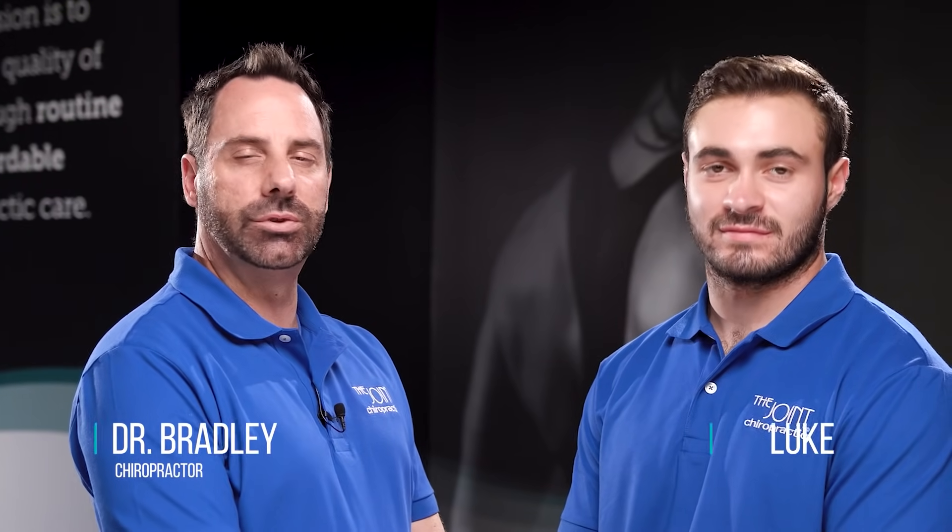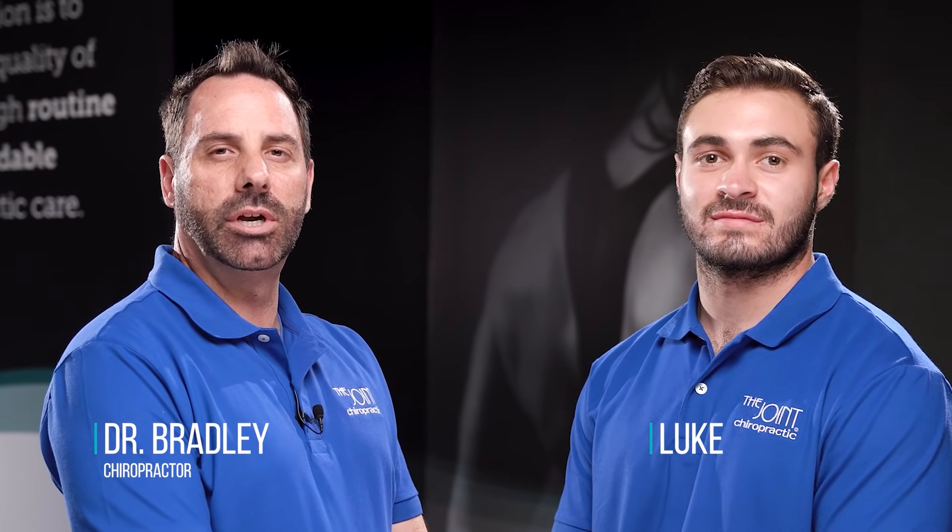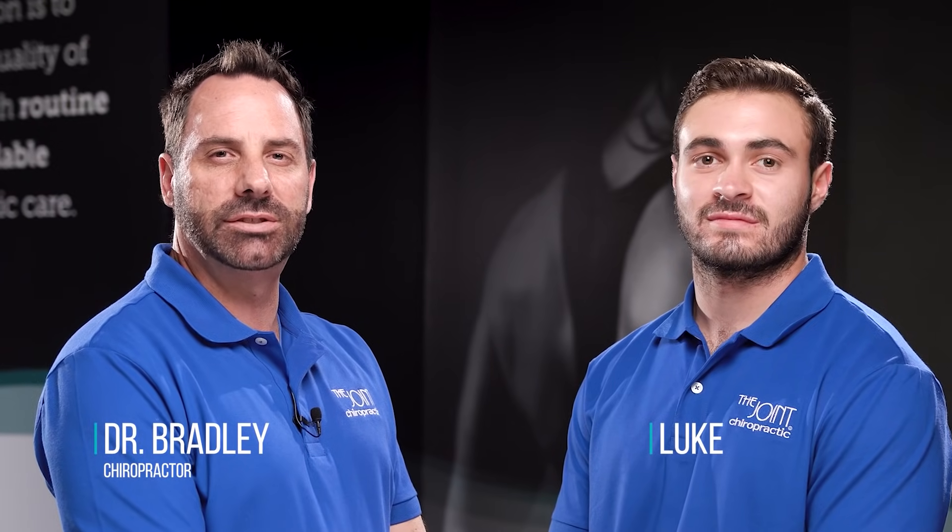Hello, this is Dr. Bradley and Luke with The Joint. Today we'll be covering three types of postural exercises to help improve core strength. Please perform all exercises as advised by your chiropractor.